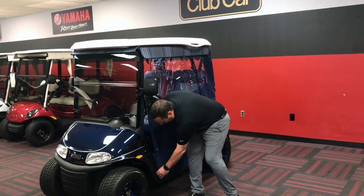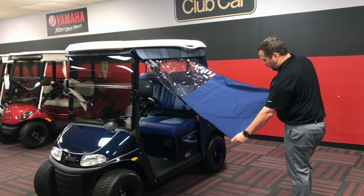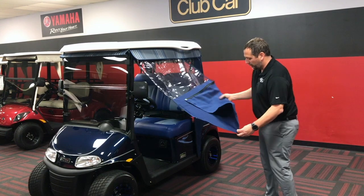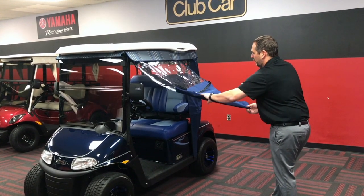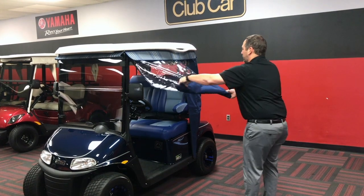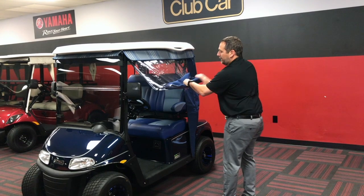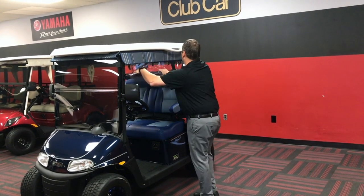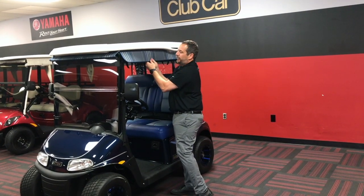We've got the buttons — we'll take those off down here — and then we'll see we've got folds already going into it. We'll just take these folds, bring them over, bring the next one over, and then fold it one more time. This will allow us to roll it up. The biggest thing is to get a nice tight roll as we roll them up into that location.